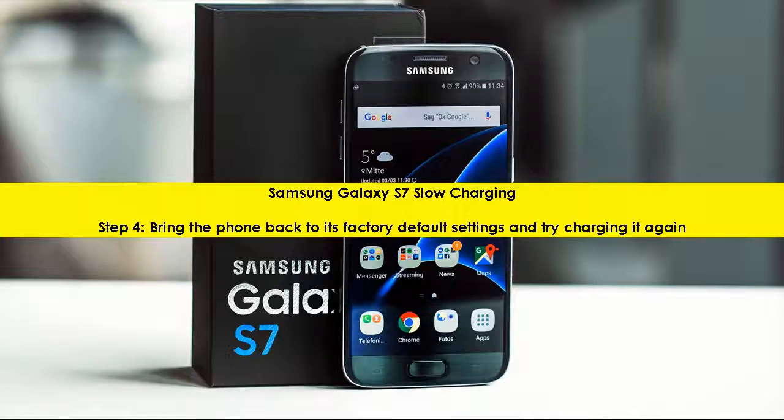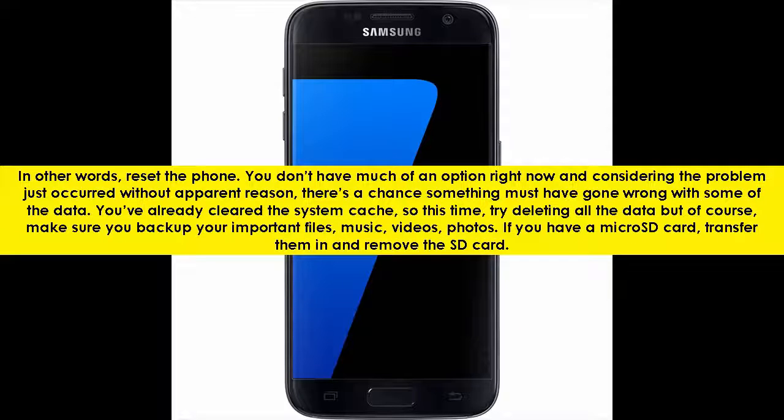Samsung Galaxy S7 Slow Charging, Step 4: bring the phone back to its factory default settings and try charging it again. In other words, reset the phone. You don't have much of an option right now and considering the problem just occurred without apparent reason, there's a chance something must have gone wrong with some of the data.